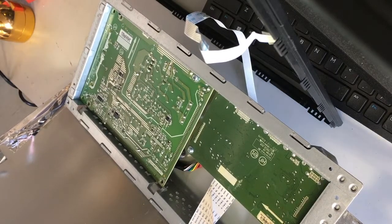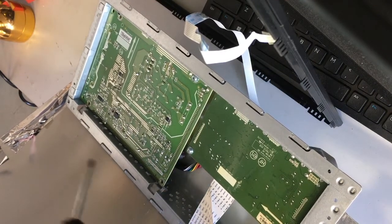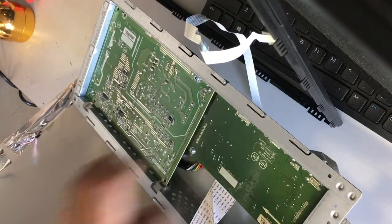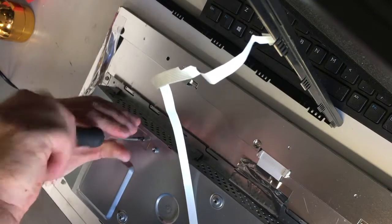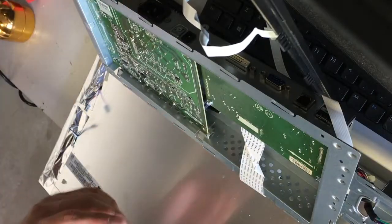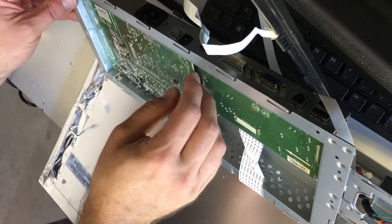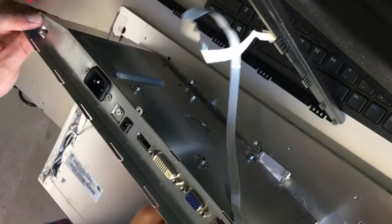There are going to be a couple of screws holding this circuit board in place and a couple of brackets as well. There are two brackets here which you can push back, a screw right here, and a screw on the back here. I'll go ahead and remove those screws and then it's going to be a matter of jimmying the board out.